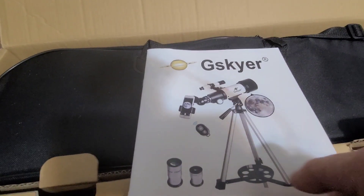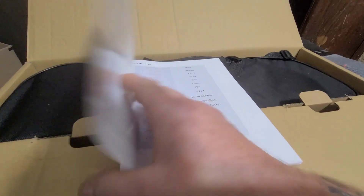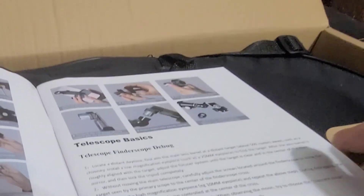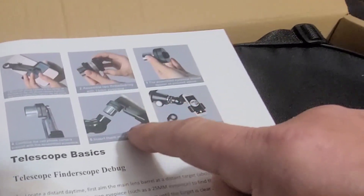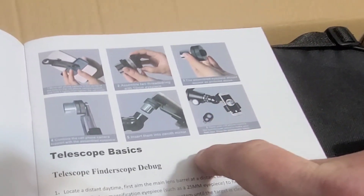There's a little spotting scope and then the magnified one. It does attach to your phone so you can see what the telescope sees with your phone — that's pretty cool. By the picture it just kind of sets in front of the viewer's camera. Looks like we have to put some adapter on the phone and get it all lined up so it sets perfectly through there.